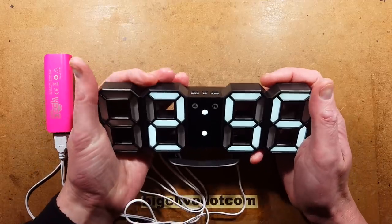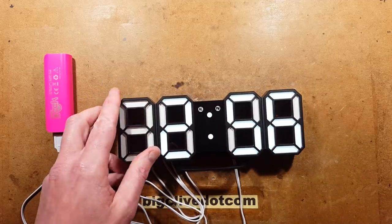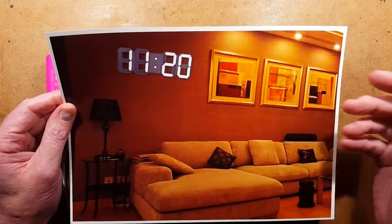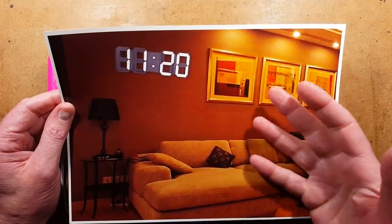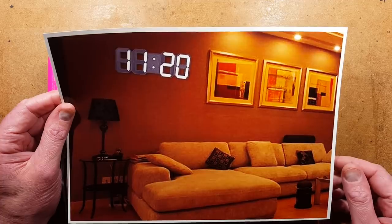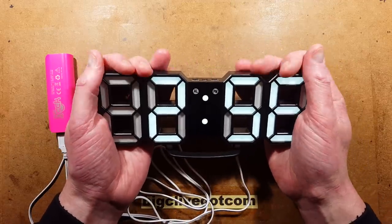A digital clock — a very nice digital clock. You've probably seen these on eBay before, and they usually have completely unfeasible pictures where they've done an amazing bit of CGI superimposition to make it look like the clock is one meter wide. It's not one meter wide. The only time your clock is going to be this size in relation to your sofa is if you have a four-foot-long sofa — it's not going to happen.